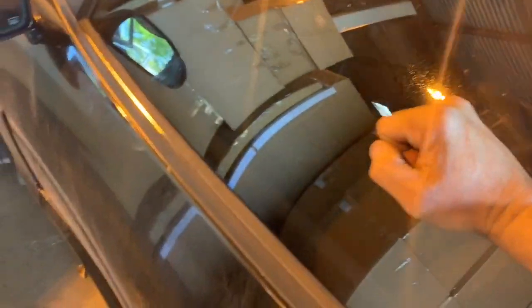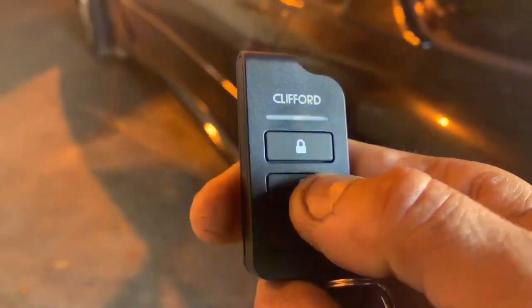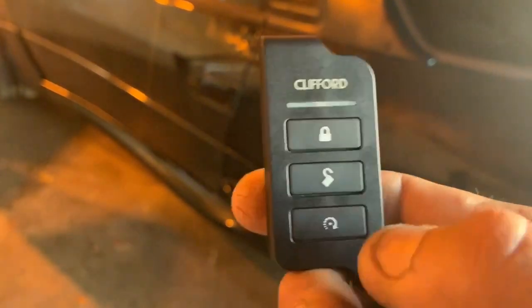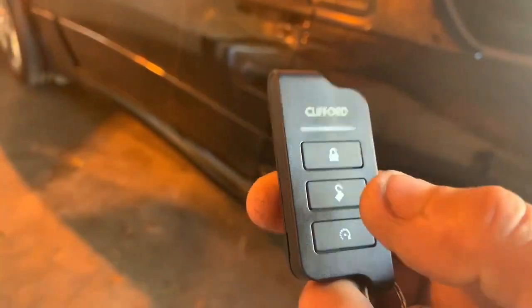If somebody tries to break a window, hit unlock to turn it off. Panic button — that will disable the alarm.